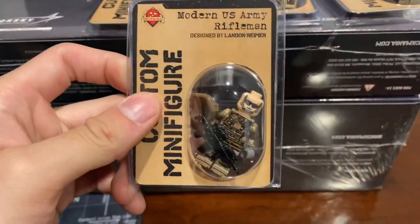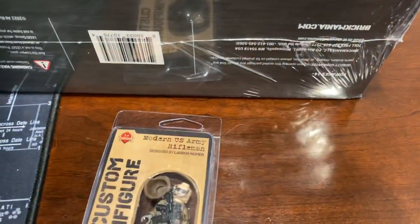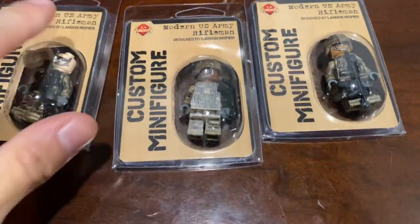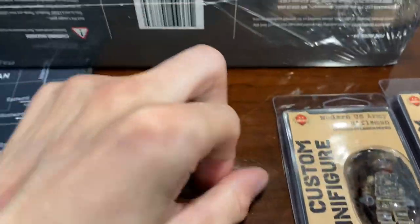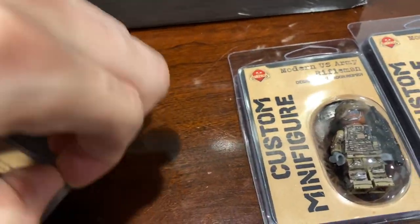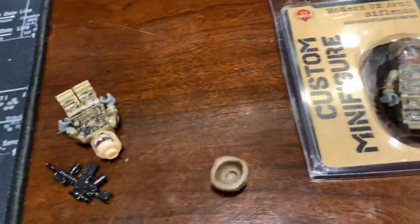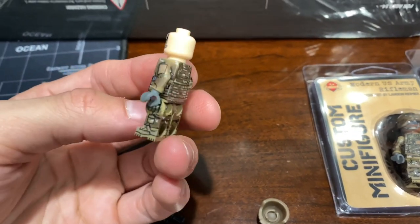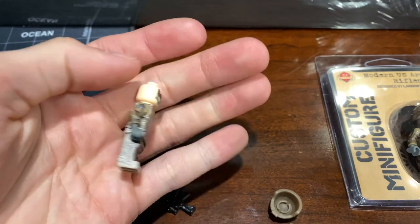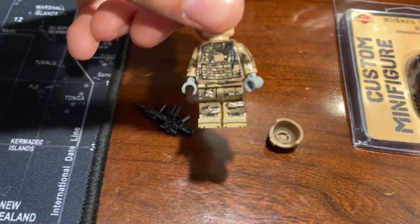Starting off, Brickmania's new modern U.S. Army Rifleman. I got one in each skin variant, so here they are. I'll take them out so we can look at them. These ones come with the new 3D printed helmet, which I really like, and they also have this new artwork on it, which I also really, really like.